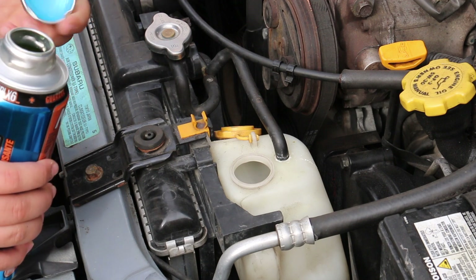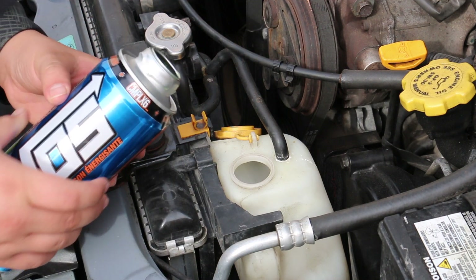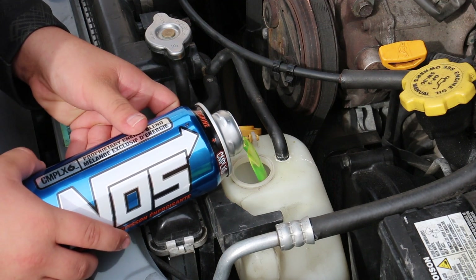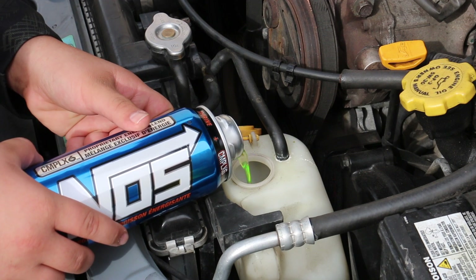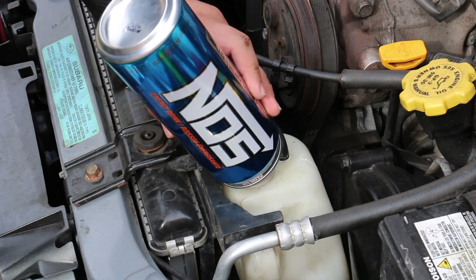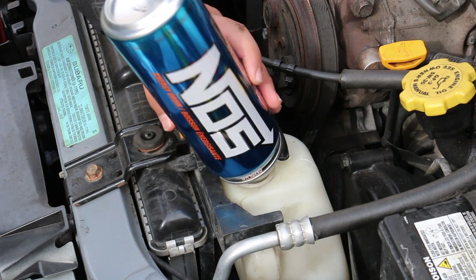So now we're gonna add NOS right here. We're gonna start by opening our cap. This is very dangerous so be careful guys — you're just gonna aim it and pour. I just poured my whole bottle of NOS in here. That's like at least an instant 40 horsepower right there. And slap it back on.